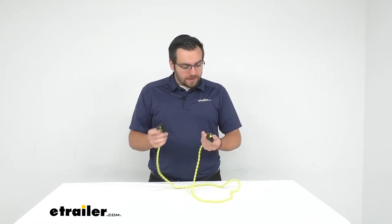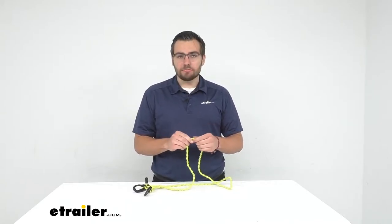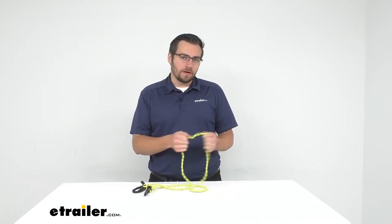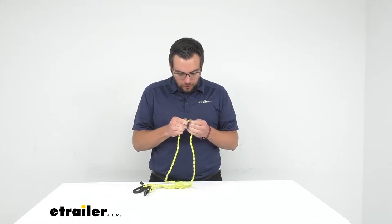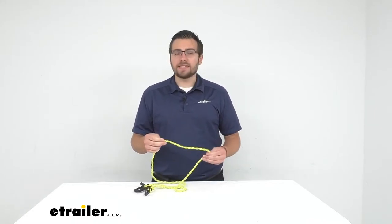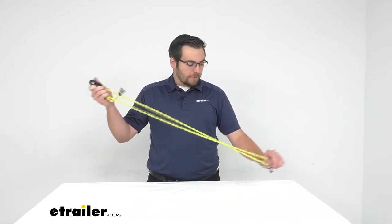We can adjust those clips to however we need and shorten it down, so it's just gonna be a really nice way to get yourself a clothesline hung up. It does feel like high quality material — it is braided. Be a little careful wrapping this around a tree, as that bark can be a little abrasive to it. But it does feel like good quality; it doesn't feel like it's gonna be breaking down, and I'm not seeing the stitching coming out, which is always a good sign.